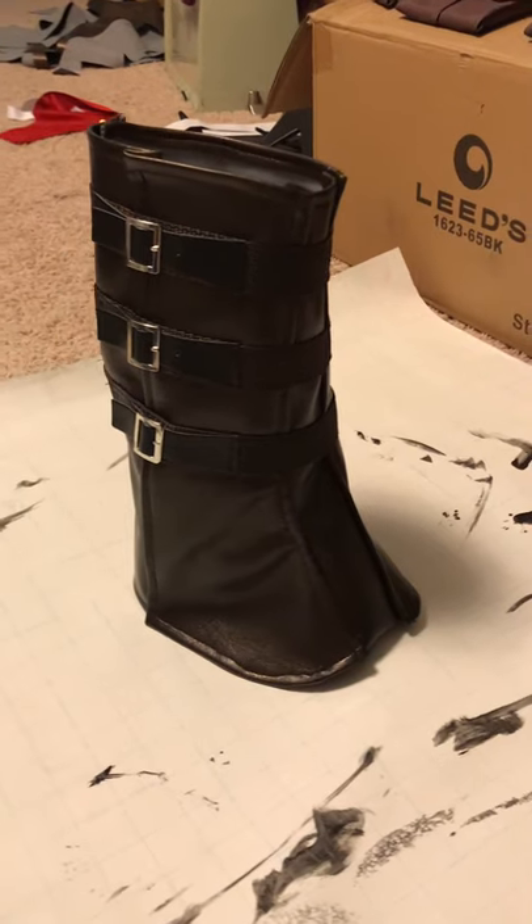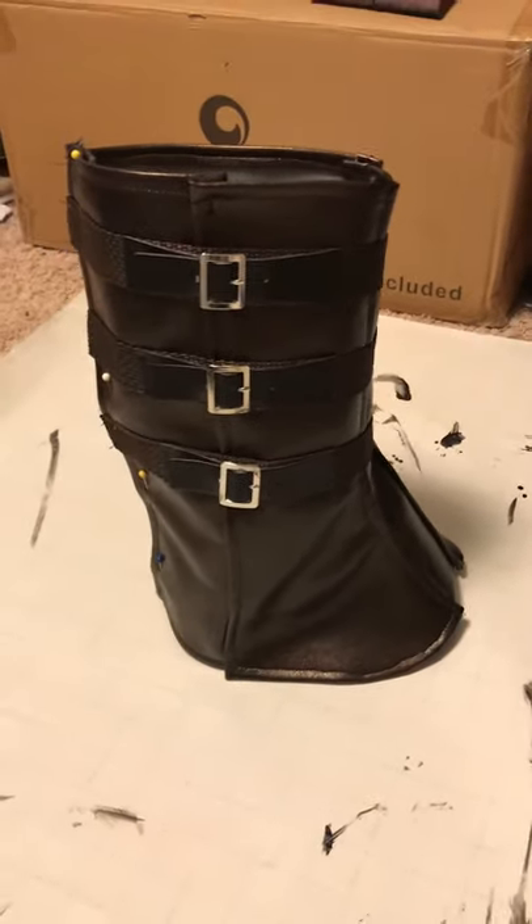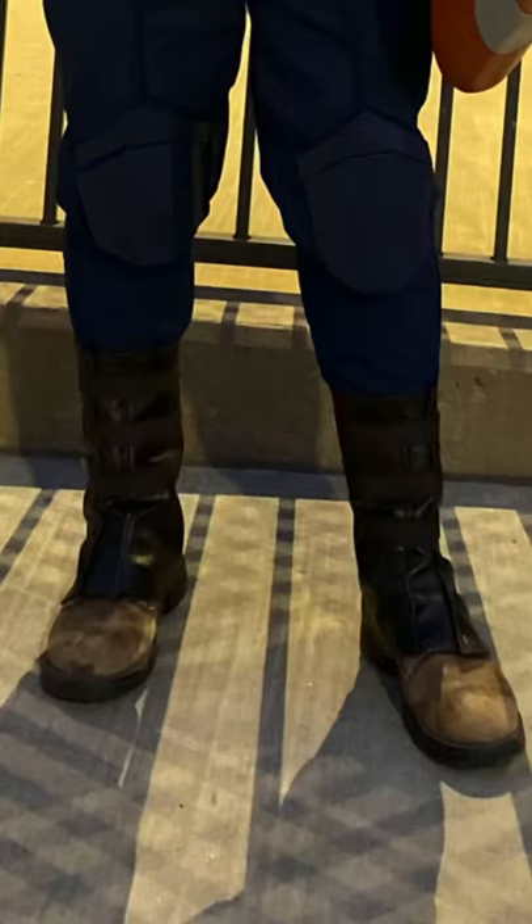The whole piece velcros at the back. Since I used supplies I already had on hand, they needed a darker coat of brown paint. Here's the final look on top of some standard work boots.